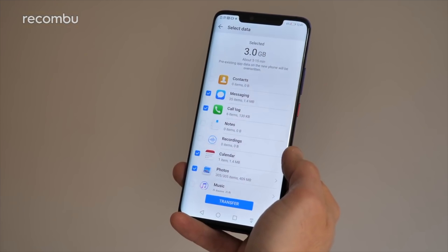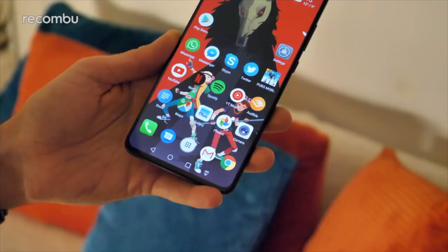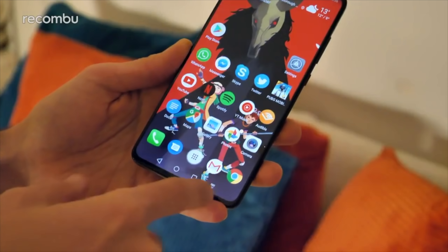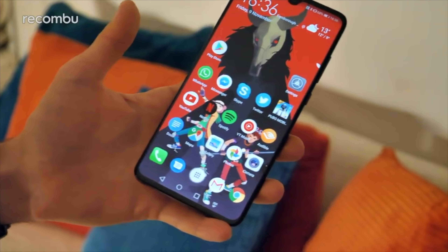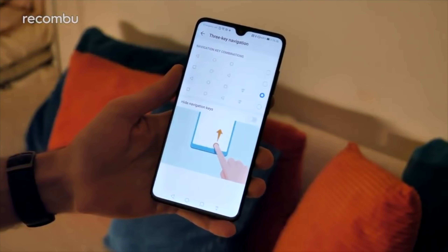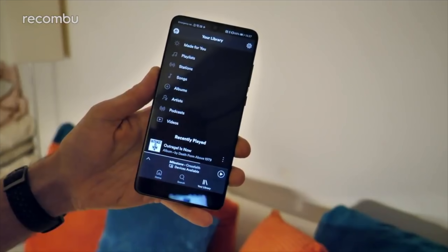When you first get your Mate 20 or Mate 20 Pro set up, chances are you want to copy over your data — your contacts, your messages, all the important stuff from your old phone. That's where Huawei's phone clone feature comes in handy. You'll find this in the settings menu under system. Select 'this is the new phone' and then choose whatever model your old phone was. If you're coming from another Huawei smartphone, chances are you've already got phone clone installed. If not, you can download it from the Google Play Store, Apple's App Store, or whatever your old phone uses. Then just scan the QR code — the two smartphones connect wirelessly and you can choose exactly what you want to copy over: documents, videos, photos, calendar entries, the whole lot.